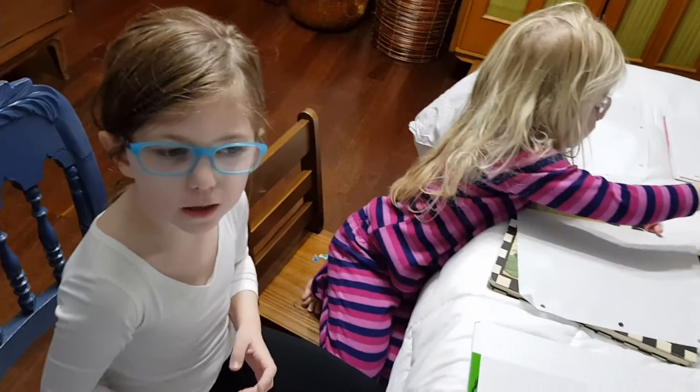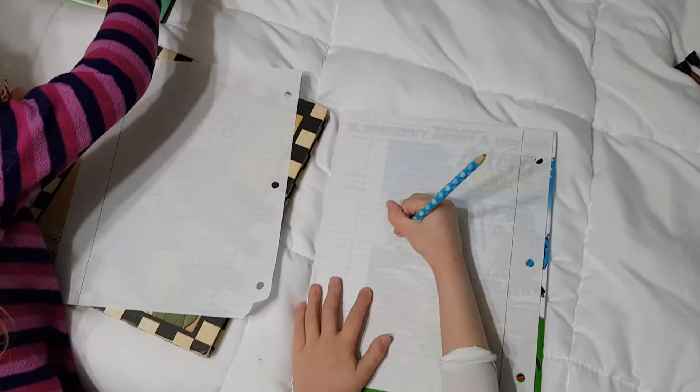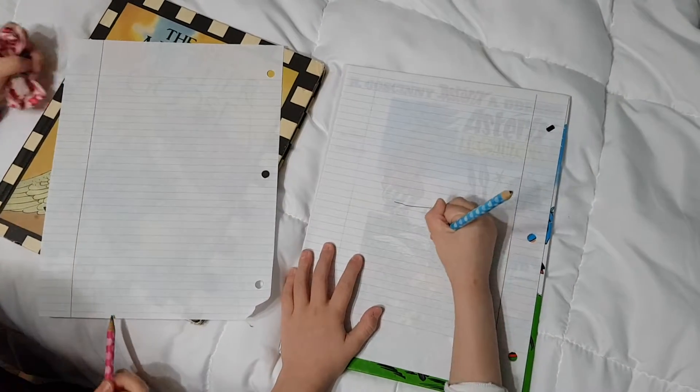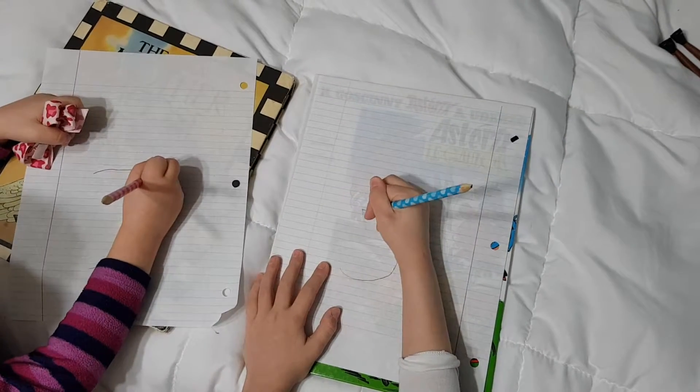So get your papers and get everything set up and start to draw. We are going to start with just a line. Then start with a huge circle — you can make it fat or you don't have to. Then start with another circle.